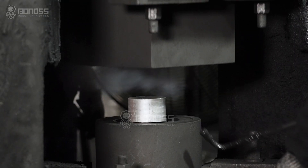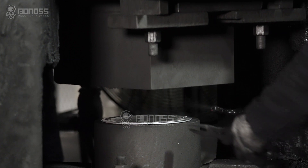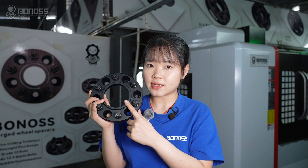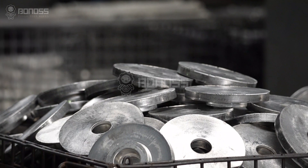The manufacturing process makes the internal structure of the spacers denser and firmer. The material used is aluminum alloy, which has many outstanding characteristics such as high strength, corrosion resistance, excellent machinability, impact resistance, and high temperature resistance.